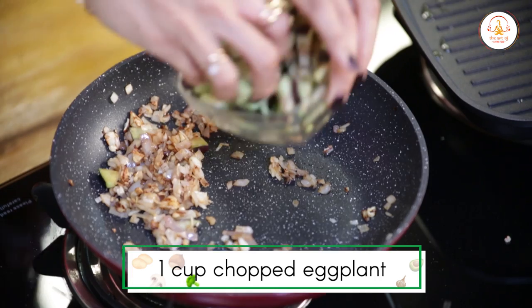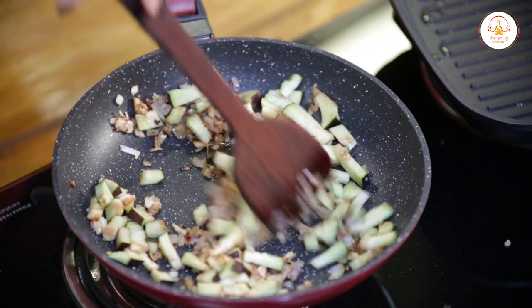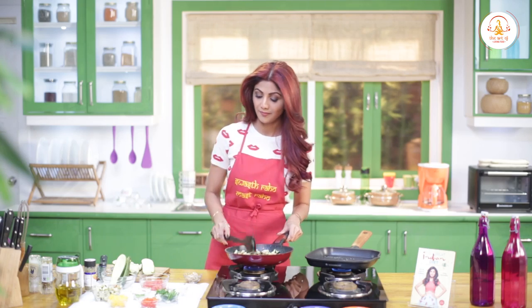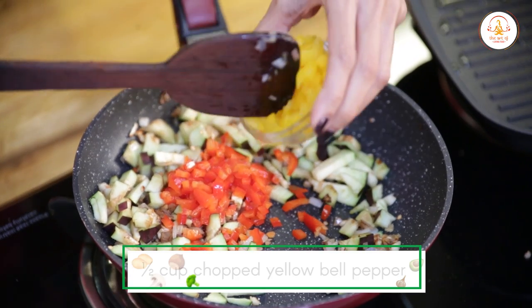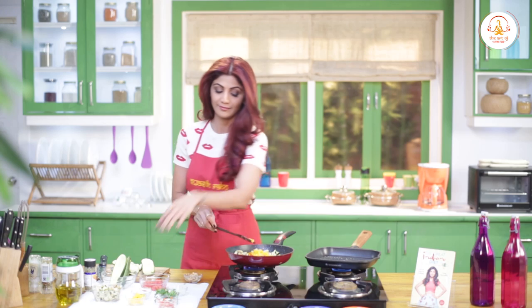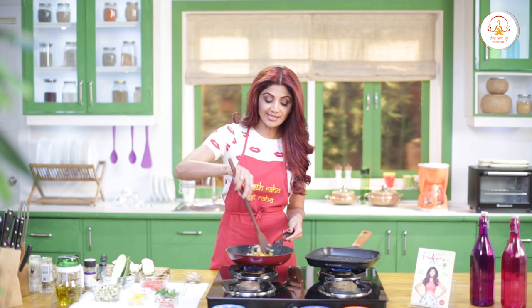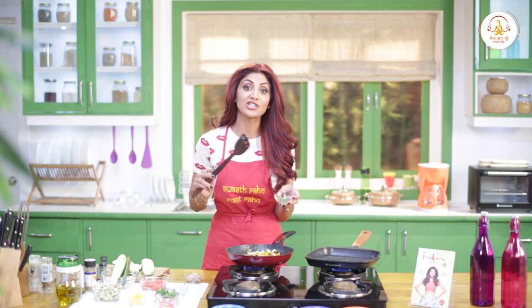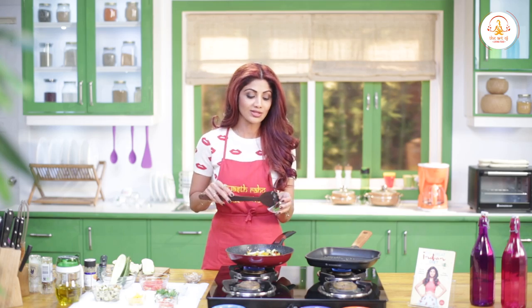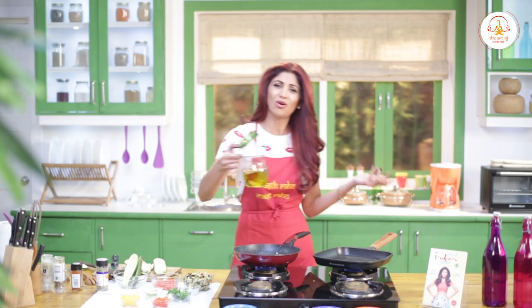Now let's add the baingan — eggplant — bell peppers in yellow color, so you can add a little color to the dish. If you like spicy food, you can add a little bit of mirchi. If you want a little spice, make sure that you cut the mirchi from the center before using it — that's a really good tip. Add a little bit of vegetable oil or olive oil if you prefer.